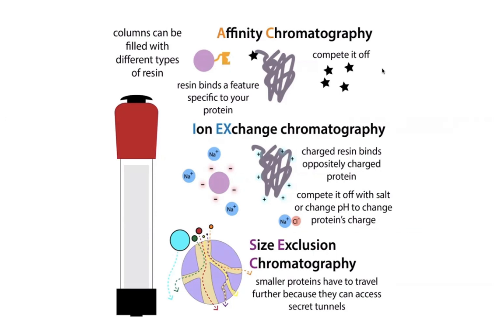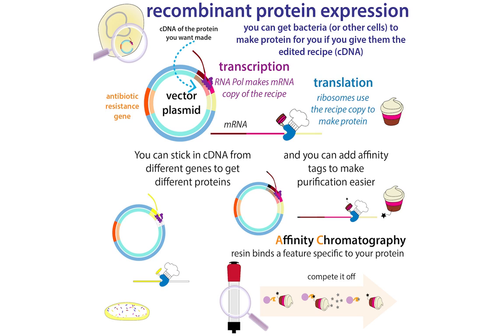The beads are special, and there are different varieties of them. Basically they're going to interact differently with different proteins based on their size, their charge, or some unique feature about them, such as an affinity tag — which is just a little bit extra of a protein that we can add on to the end of a protein.